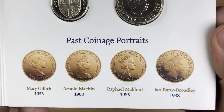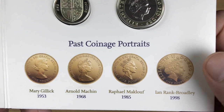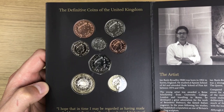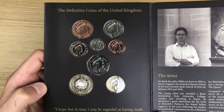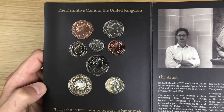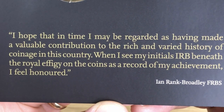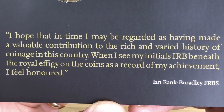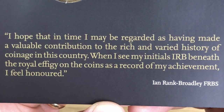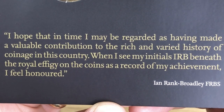At the bottom we see the four previous designs before Jody Clark's, and on this one we're seeing Ian Rank-Broadley's design. We're having a look at the obverse of the coins — the fourth portrait — and then the two pound reverse. There's a quote from Ian Rank-Broadley himself: 'I hope that in time I may be regarded as having made a valuable contribution to the rich and varied history of coinage in this country. When I see my initials IRB beneath the wall effigy on the coins as a record of my achievement, I feel honoured.'